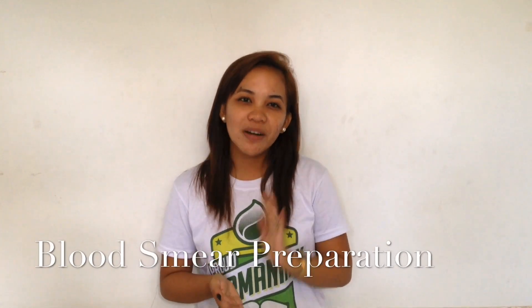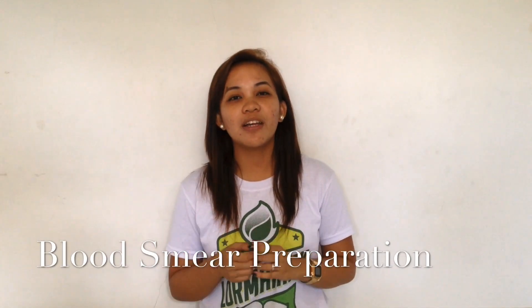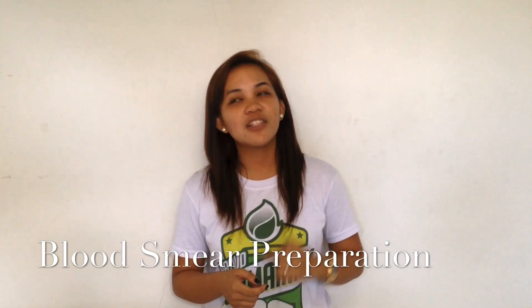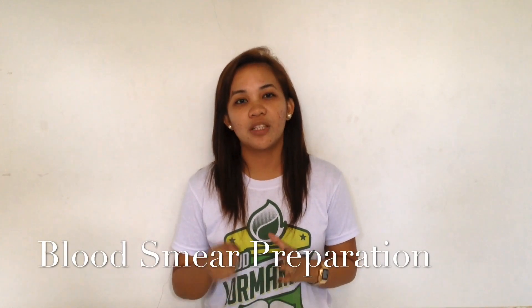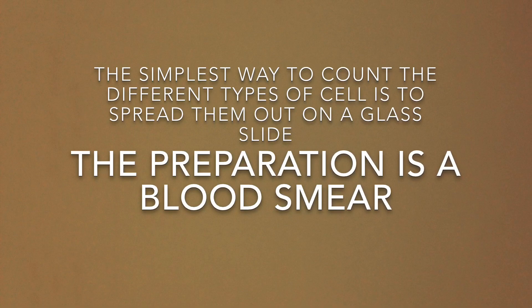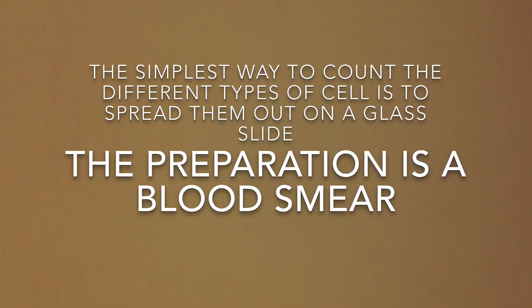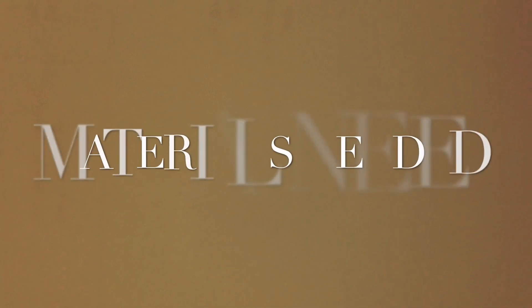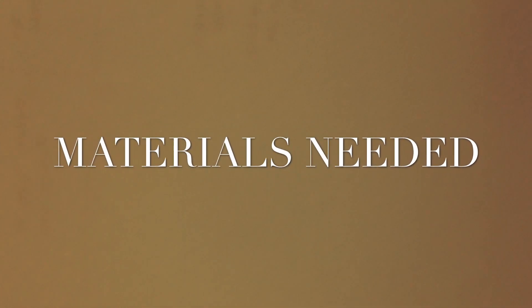Good day everyone. Today's experiment is about preparing your blood smear for your differential count. In this video, you will see how it is done. The simplest way to count the different types of white blood cells is to spread them out on a glass slide. The preparation is called the blood smear.